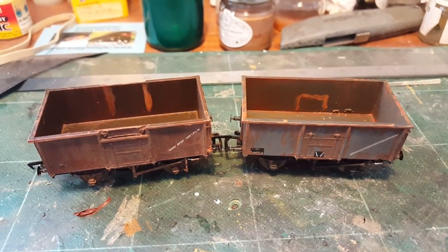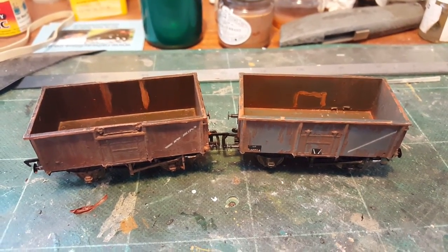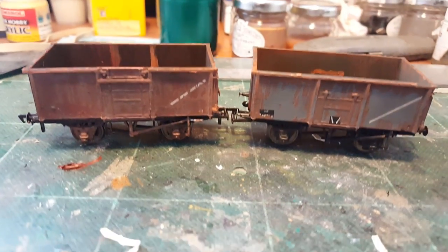Hi everybody, welcome to part two. Obviously in part one you've seen how we got the wagons from their out-the-box condition into what you're looking at now here.